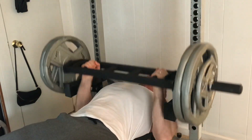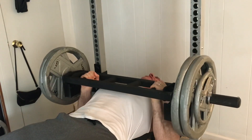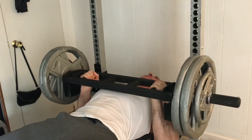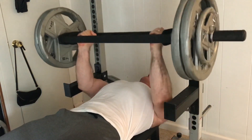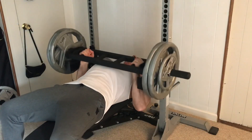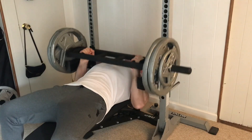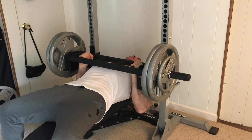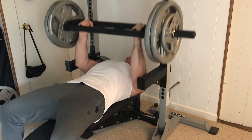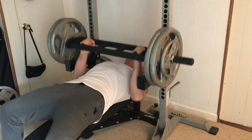I think it could be done by combining elements of conjugate training, linear training, and reverse pyramid type training without making things too complicated or time-consuming. I think it could be done twice a week to get the best effect in preventing injury.